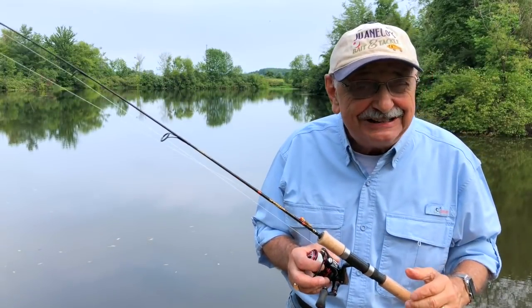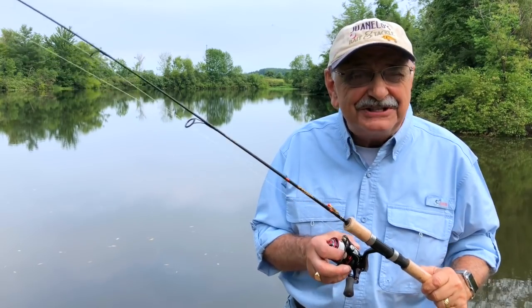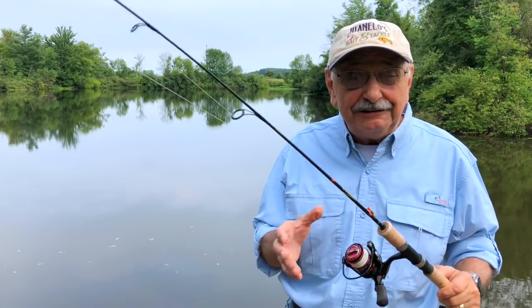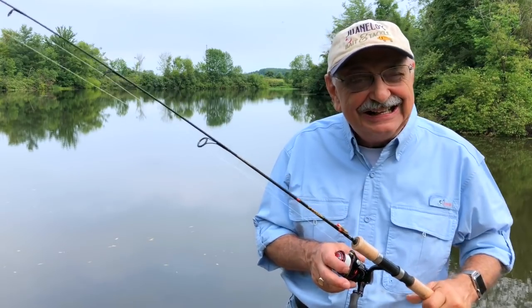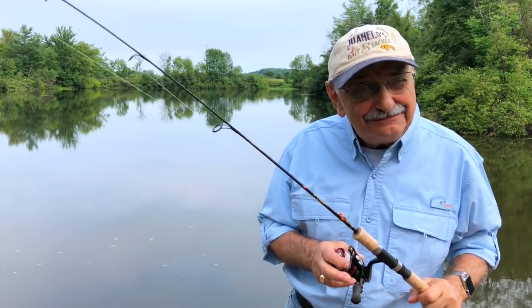Hi guys and ladies. I found online a simple tasty fish recipe: lemon parmesan cod with garlic butter. Well, you all know I don't have cod here in Lake Ketchabigwin, but why not bluegill? I can make this work.